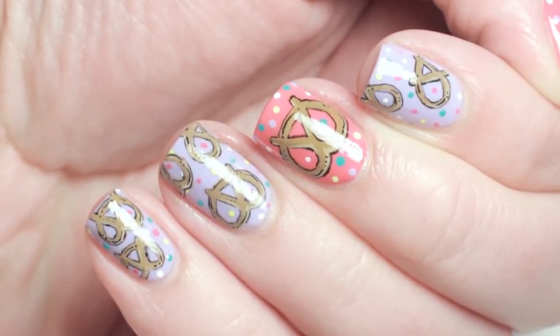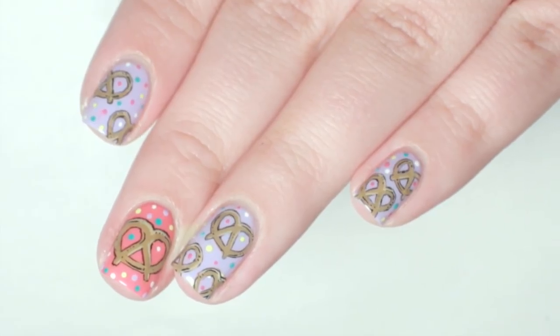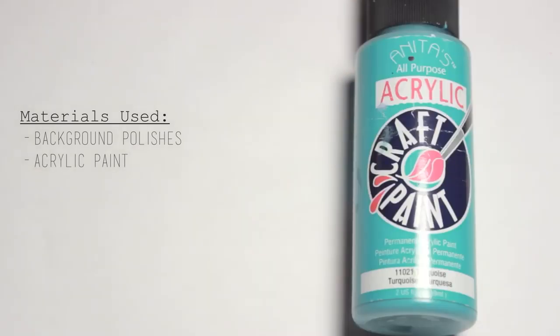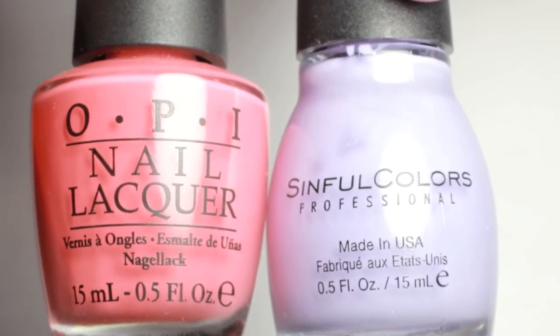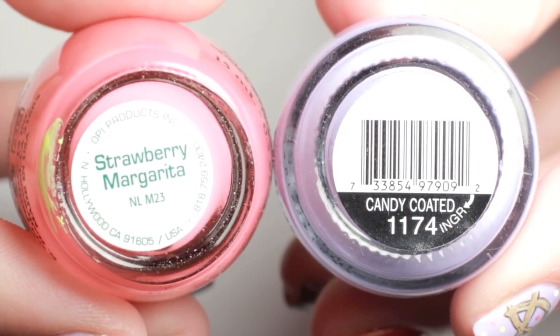Today's nail design is inspired by a cute pretzel pillow I saw on We Heart It. For this design I decided to use two colors: a light periwinkle polish for most of my nails and a strawberry pink on the accent nails.